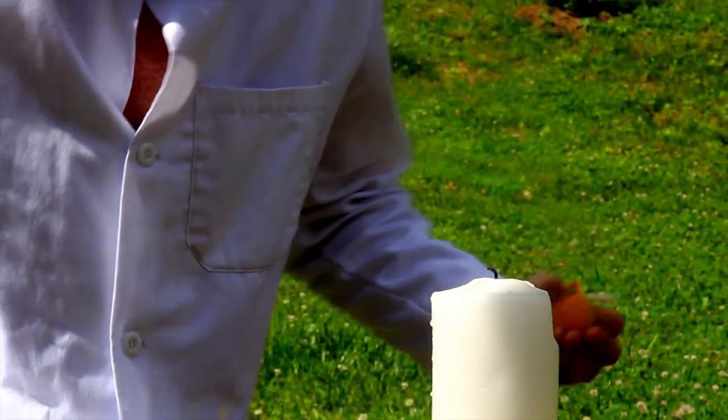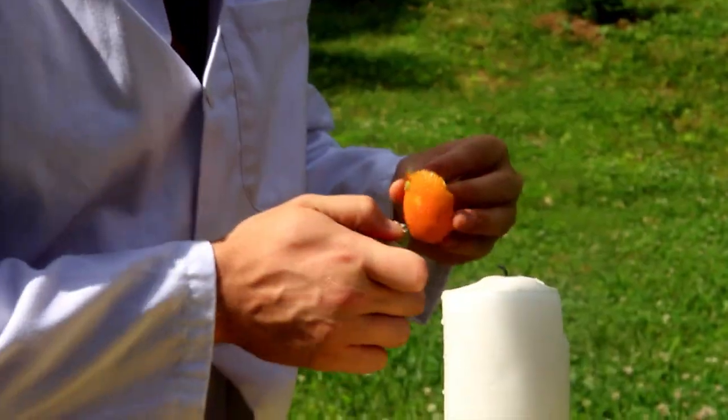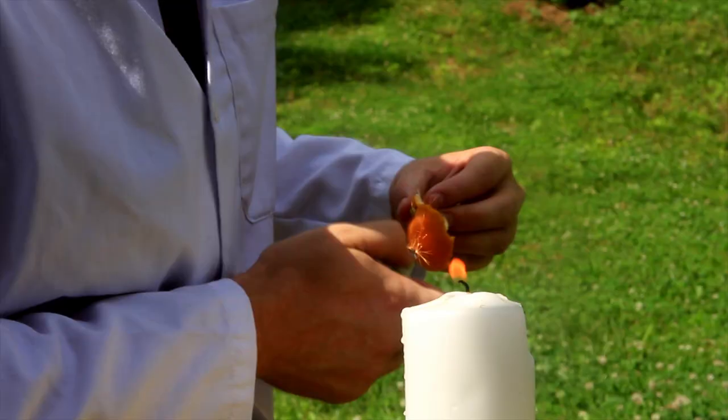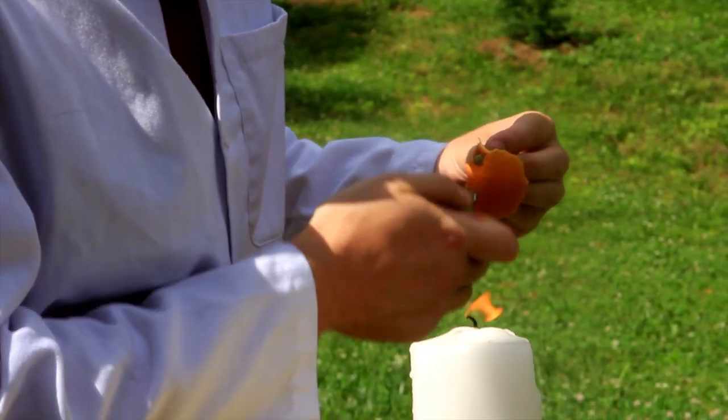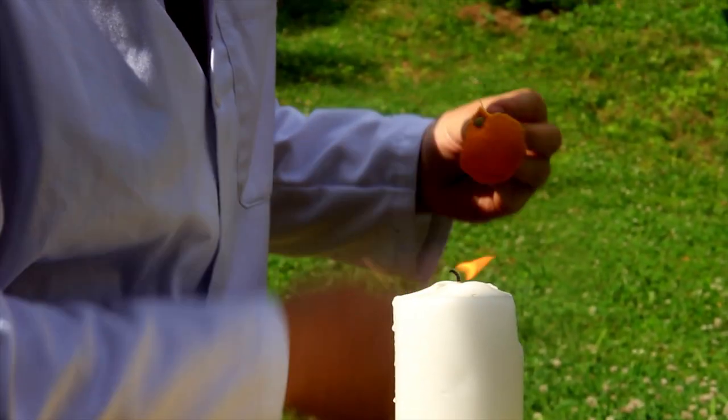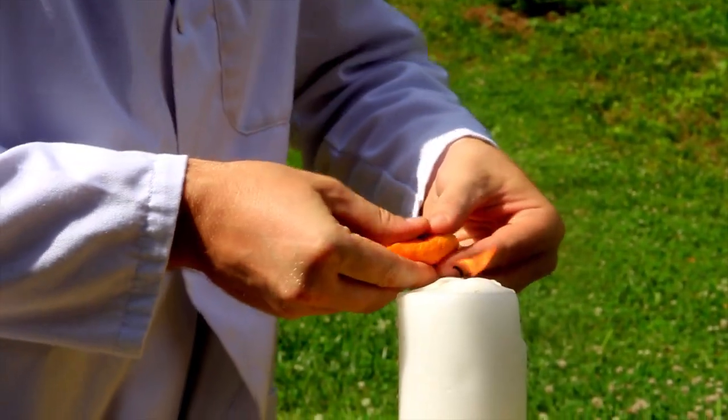So we're gonna grab a nice piece and get our lighter. Warm it up. Remember — toward the top, where the orange was connected to the tree. That's the best part to use. And we're just gonna squeeze it really hard.